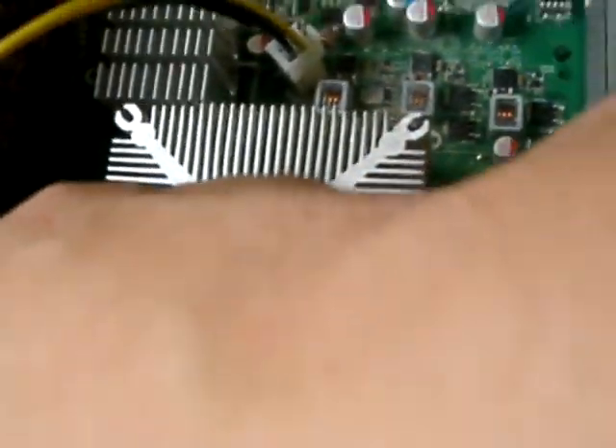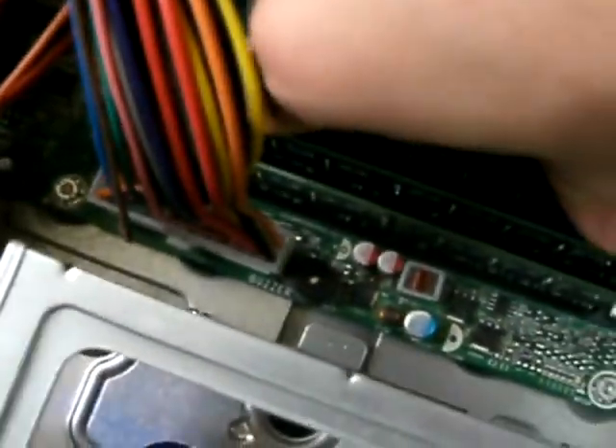Line everything up where it should be, get it in real close. You're really going to have to press kind of hard. One side is clicked in. I took out two of these so I'm gonna just repeat the process — line the notch up, push, bam. That's how you install new memory.